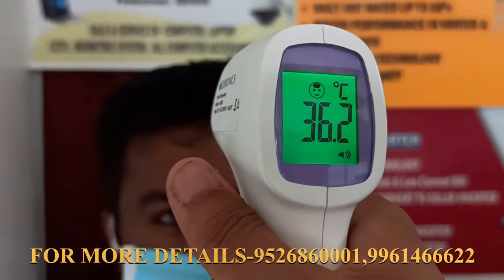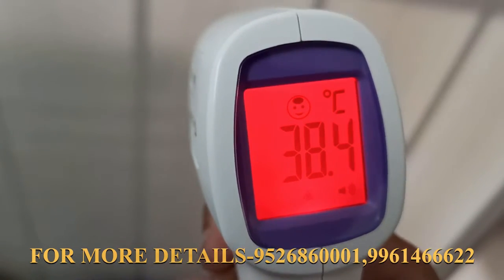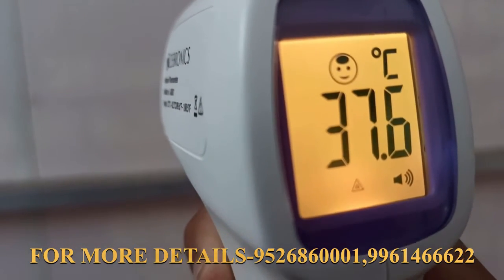A normal temperature is shown in green color. A high fever reading is displayed differently, and a normal fever is indicated as well.